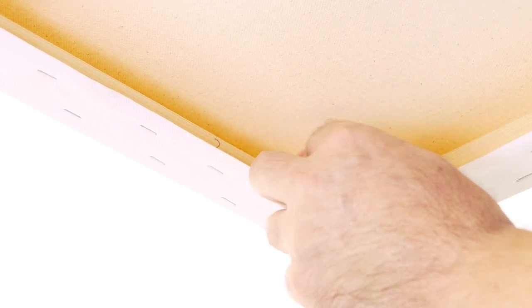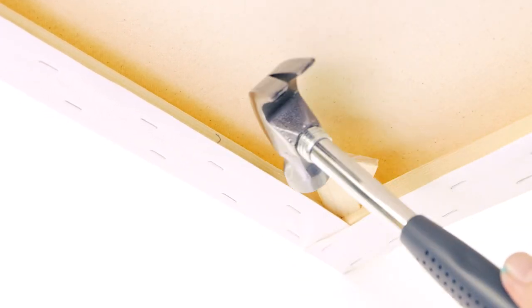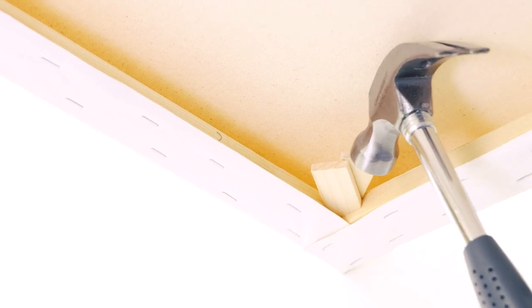The first step is to put the keys into each corner. We do this because we will be scumbling a lot of tone on and there is pressure on the canvas required to do this, so a taut canvas is preferable.